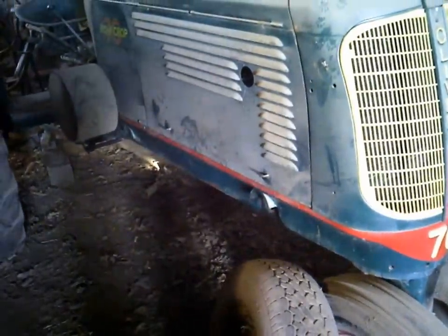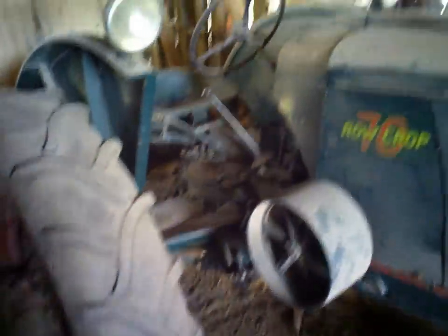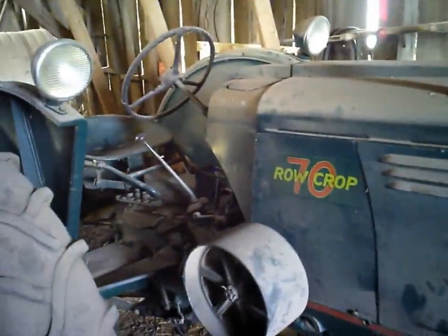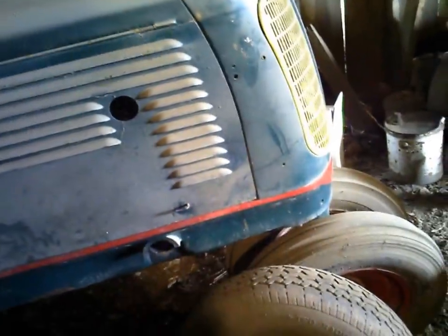Alright, now this is a styled 70 and it's got the curved front end and whatnot. It had a few changes — different seat. It's just cosmetics that was really the difference between the styled and unstyled 70s.